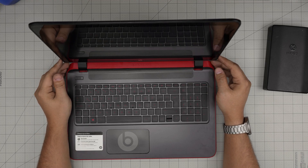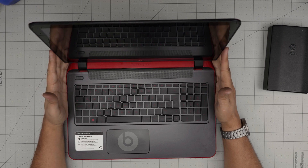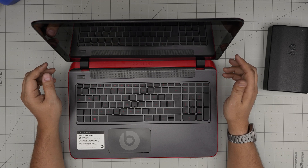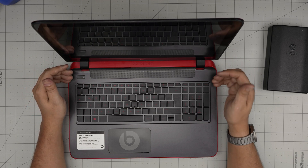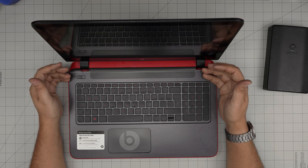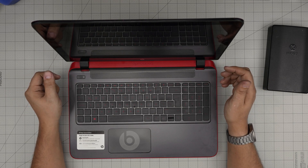Hello everyone, I'm back with another video. Today we have an HP Pavilion 15-p010, and in this video I'm going to take you step by step on how you can open it up, access the RAM, and remove or upgrade the RAM from this laptop.